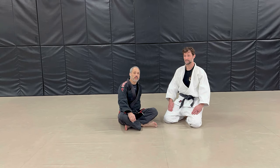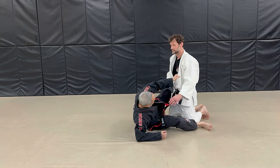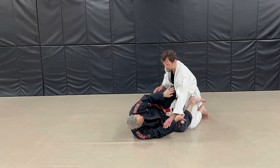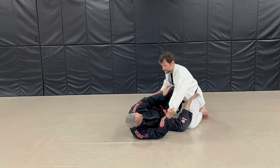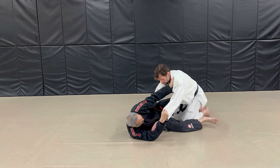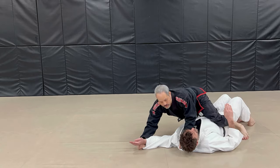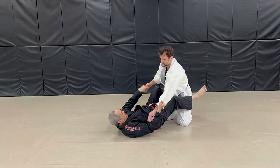Today's technique is the power scissor sweep. So like a basic scissor sweep, I have my knee shield position, I start my foot maybe here, I have a cross collar grip and the sleeve, and then I just kick this out and scissor. Basic scissor sweep, which still works at the highest levels with the right timing.